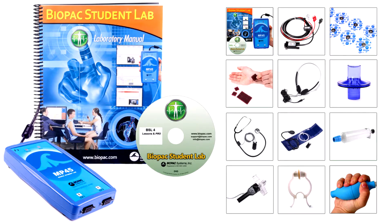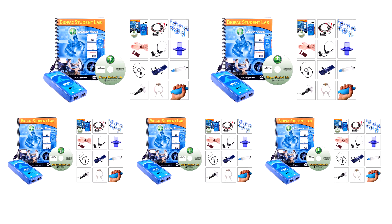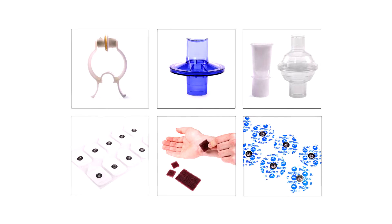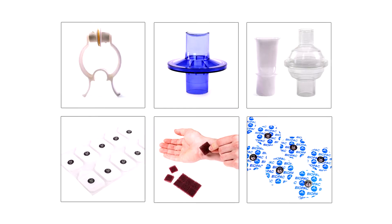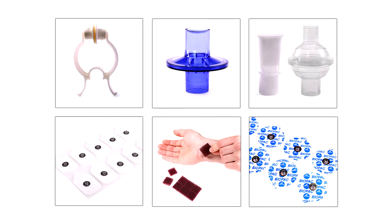Both options are available as single systems or in five-system multi-packs for a complete classroom setup. You can also add the BSL accessory pack to any system — bookstores can stock them to reduce your budget and make students accountable for their own consumable items.